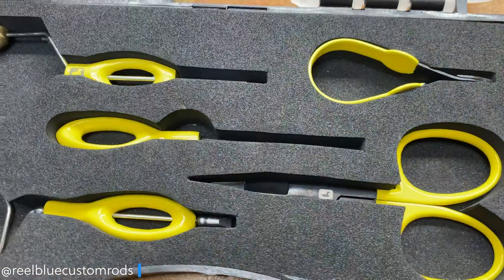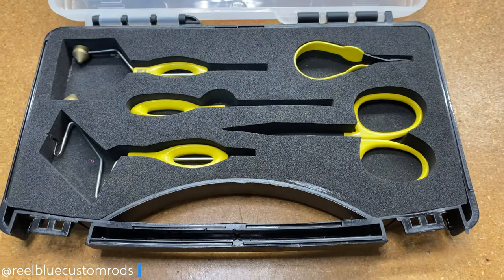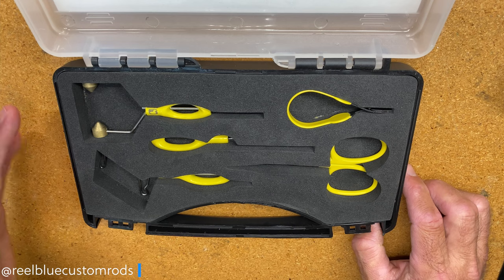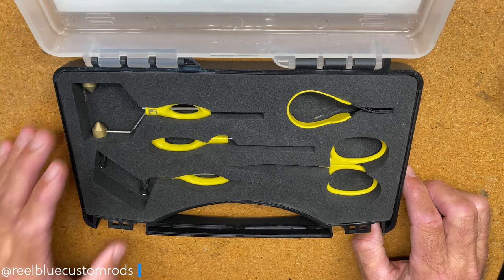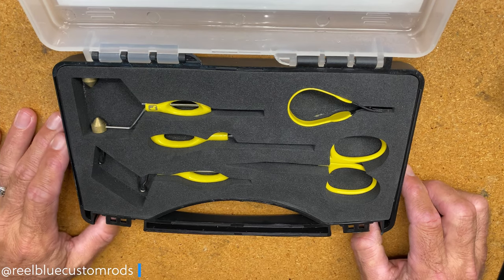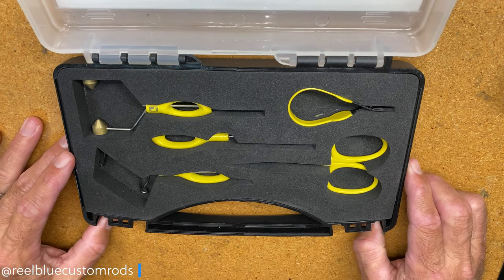I just want to let you know that this video is not sponsored by anyone and I'm just sharing this kit that I use. I purchased it a couple years ago, I've used it quite a bit and I really like how it performs, so I just thought I would show you the tools that I've been using when tying some of my jigs.